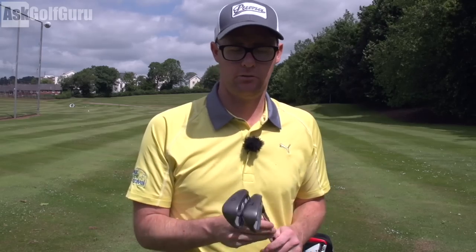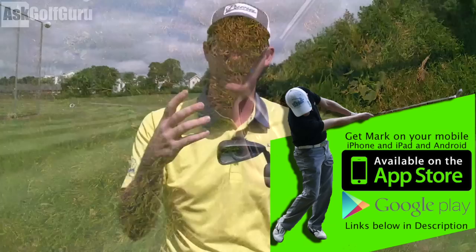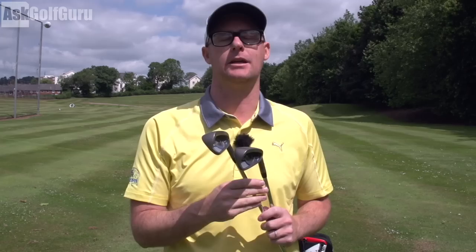Mark Crossfield here and today we're looking at the Ping G Max irons. Ping are maxing the G — the G has been maxed. This is kind of an add-on; the G30 still exists and is out there. Let's look at what Ping G Max irons have to offer and get stuck in.